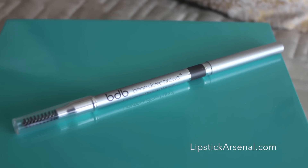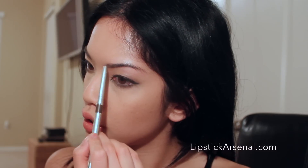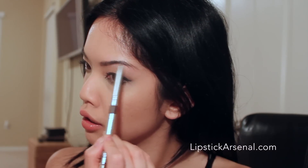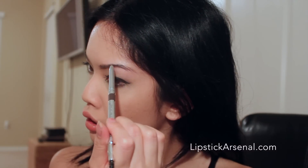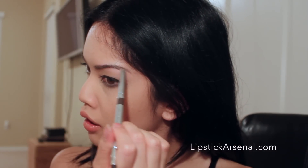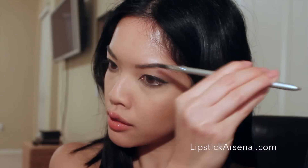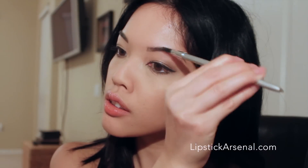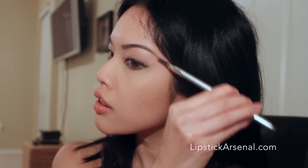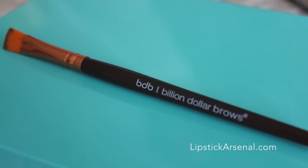I'm starting with the eyebrow pencil and I'm just using light strokes towards the front or the head of my eyebrow, working my way towards the back or the tail. Some people might tell you to start at the arch and then work your way forward, but I find it's easier to just start from the head to the tail.